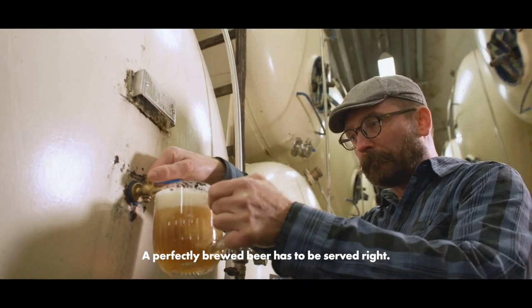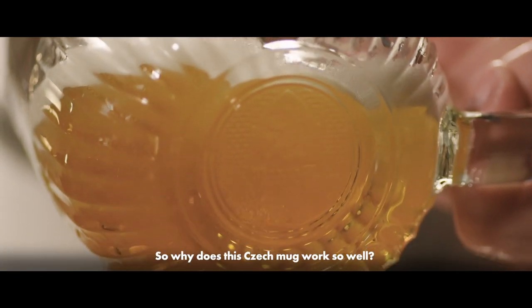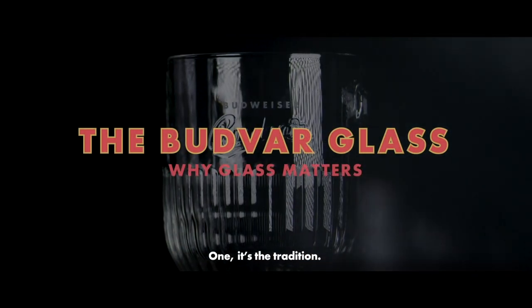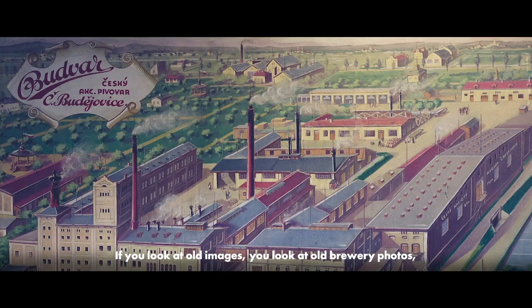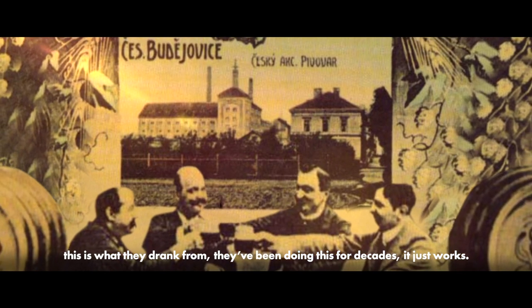A perfectly brewed beer has to be served right. So why does this Czech mug work so well? One, it's the tradition. If you look at old images, you look at old brewery photos, this is what they drank from. They've been doing this for decades, it just works.